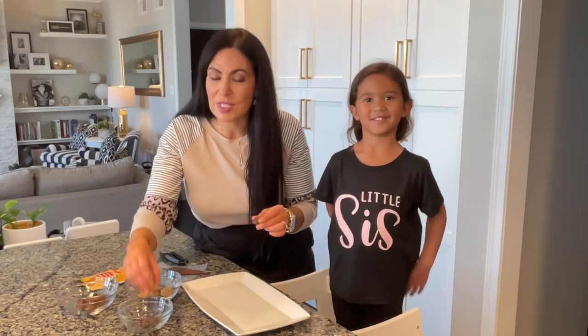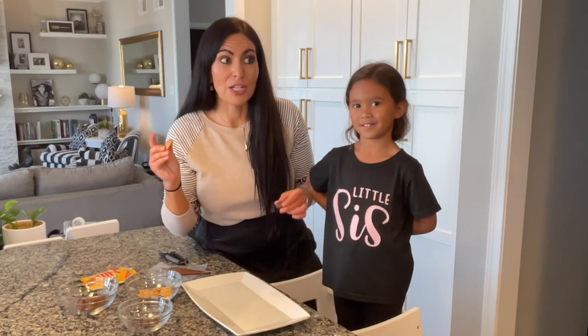You can use Nilla wafers or you can use mini Nutter Butter cookies because those are delicious, but we need to use Nilla wafers because Skye has a peanut-free classroom, so we want to make sure that everybody's safe.